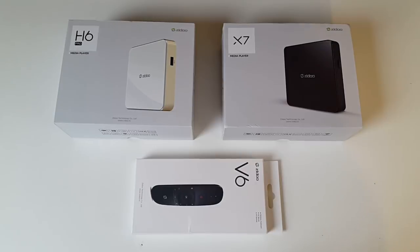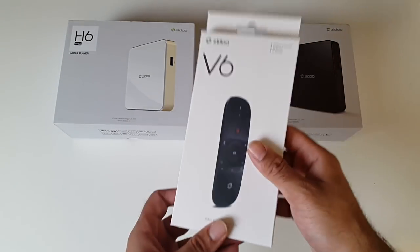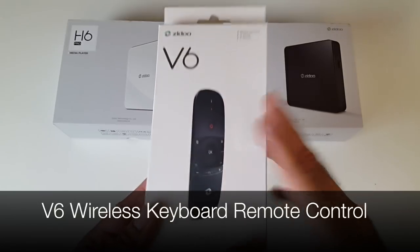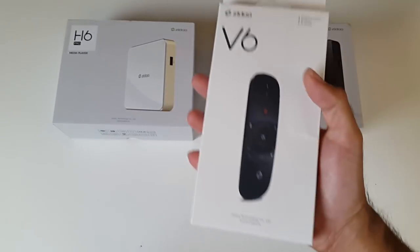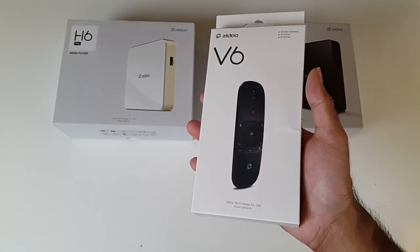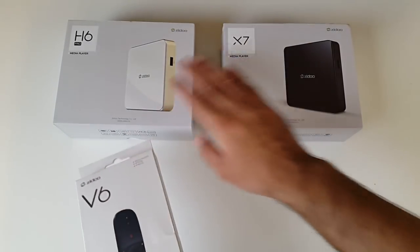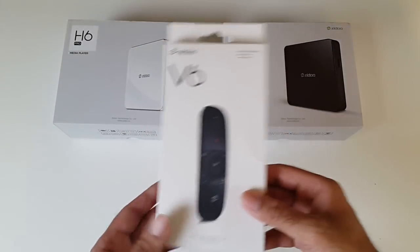Well today I have another brand new product by Zidoo. This is their latest V6 wireless keyboard remote control - it's just been released. This is an air mouse remote control with a built-in gyroscope and a full quality keyboard. This will work great on these Android TV boxes and really enhance your experience.